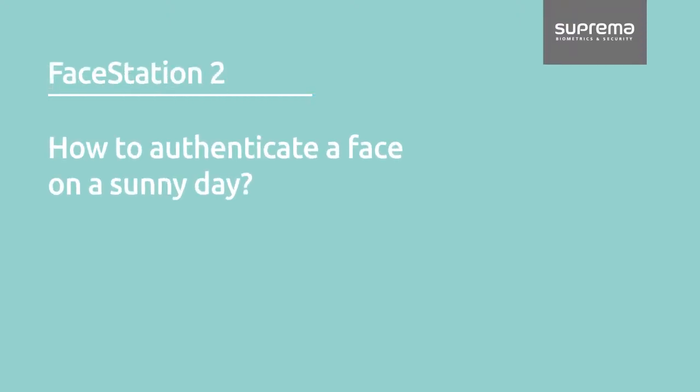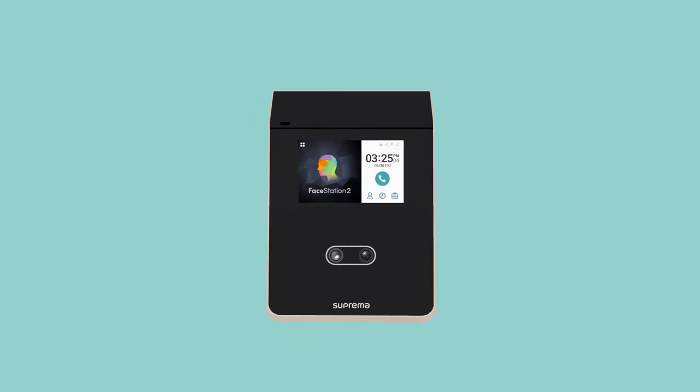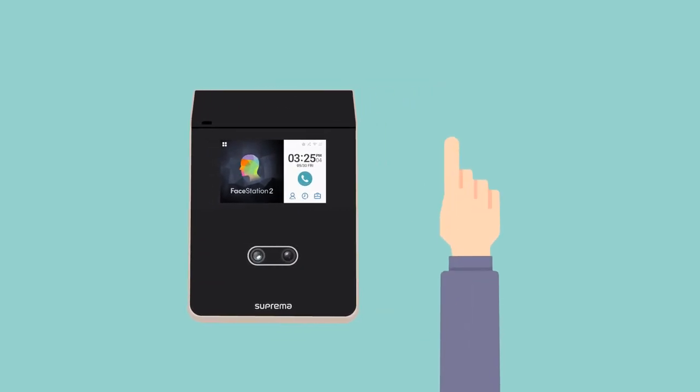How to authenticate a face on a sunny day. What you'll need: Facestation 2 and one hand.